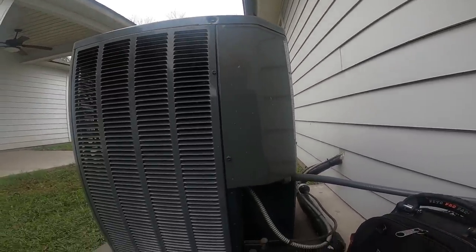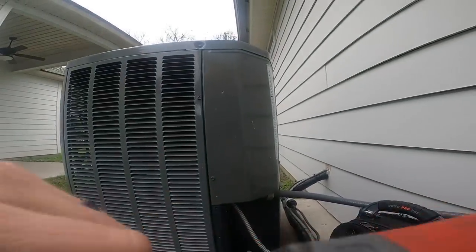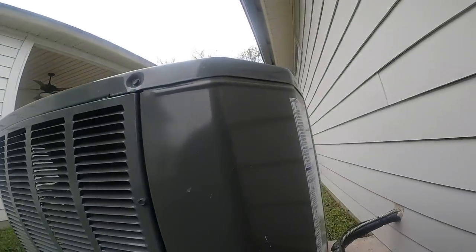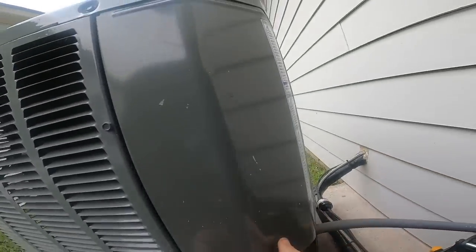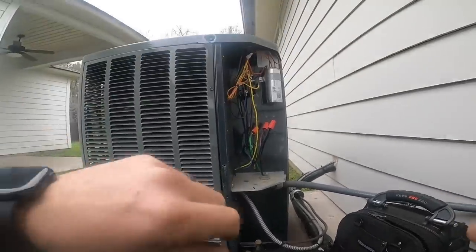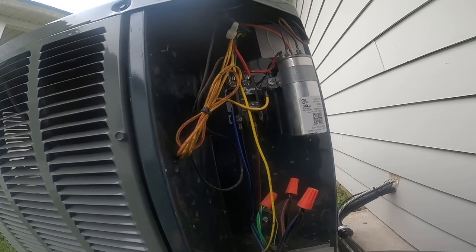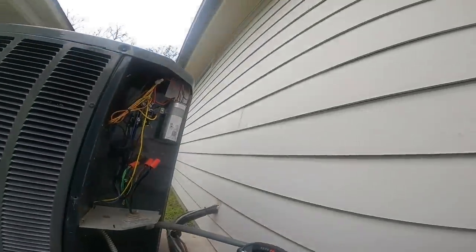We have a 16 SEER two-and-a-half ton air conditioner doing a checkup on the heat and the air. I'm not going to be able to check freon today, and I explained that to him and he was fine with that. But he said this thing will make noise like something is struggling every now and then. I can see here this is a Chinese capacitor, a 4TT R6030, and I'm thinking that capacitor is going to be weak and this thing has a hard time starting the fan motor every now and then.